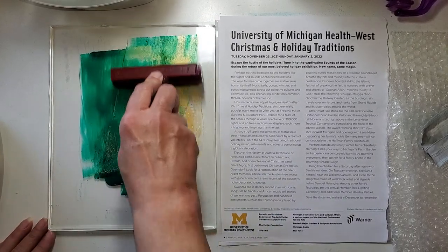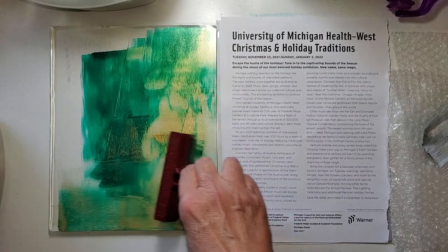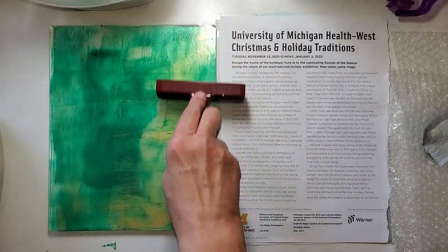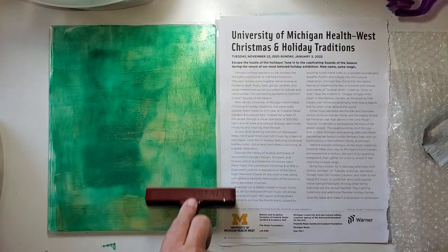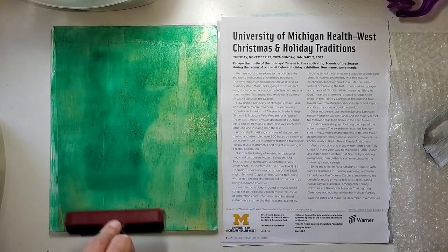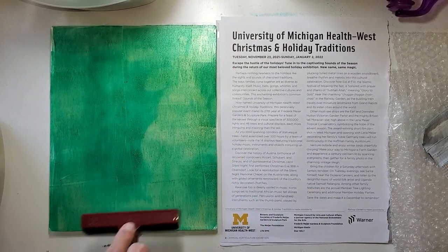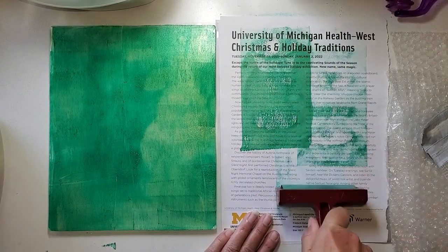This is a nice transparent green. I like that. My jelly plate is from Ranger — I got it from Michael's with one of those deep discount coupons years ago. I've had this plate for at least five years. This feels like just a nice amount on the jelly plate. You don't want your brayer slipping and sliding, and you don't want it too dry either. This is going to be one of our prettiest papers come the end.